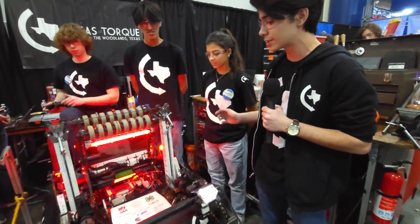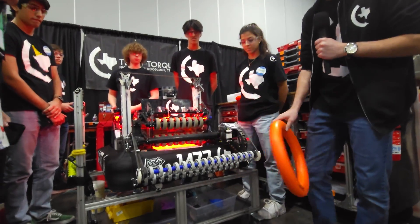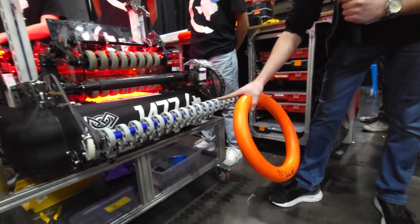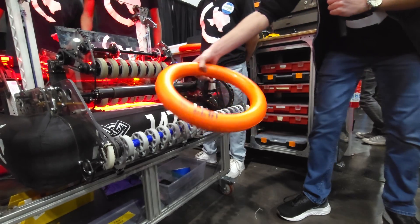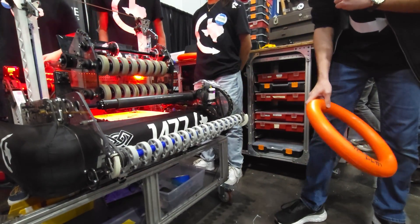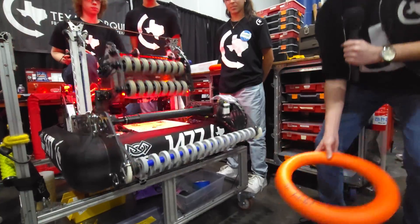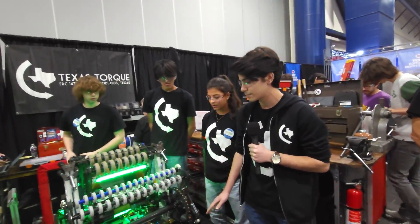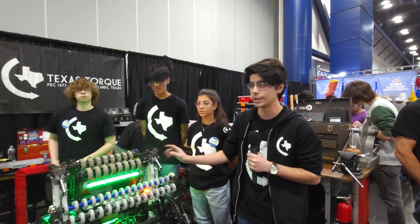Getting into our intake and how that works, we have a three-roller intake. These two front rollers — when the note touches the bottom roller, the note is pushed up a little bit and engages with the top front rollers, which pushes the note right over the bumper. And as it hits the versaroller here, it goes right into our shooter. As you guys can see, the note spends about a split second in our intake subsystem as it makes its way over to the shooter.